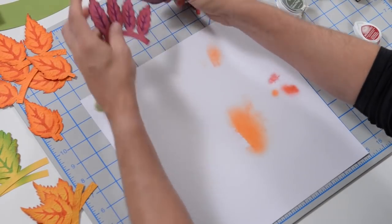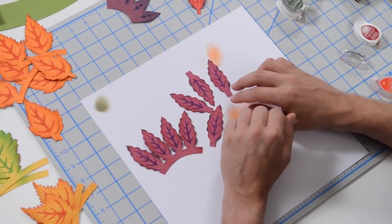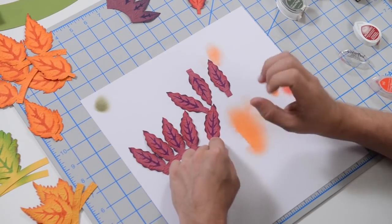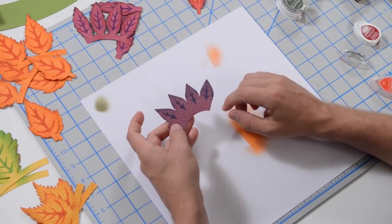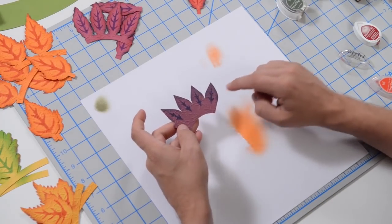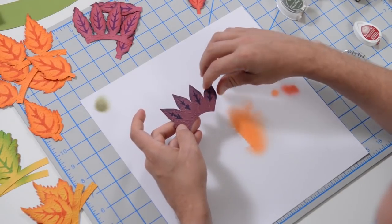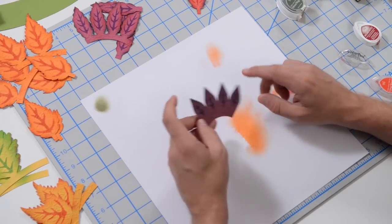The next layer is this beautiful little leaf — for the inside vein I did a purple, and also a reddish purple on the perimeter, then just subtle tones of purple again. And finally this last little piece was done with blue for the veins, purple on the outside, and then just hints of blue all around.